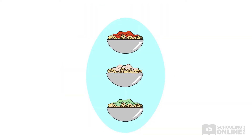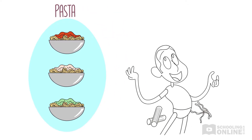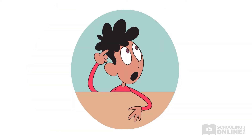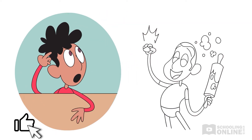Lorenzo and Nala's dad is a master pasta maker. Tonight, he's making dinner with Lorenzo, while Nala and her mum are out. "What's on the menu today, Dad?" asks Lorenzo. "Lively linguine!" his dad cries.